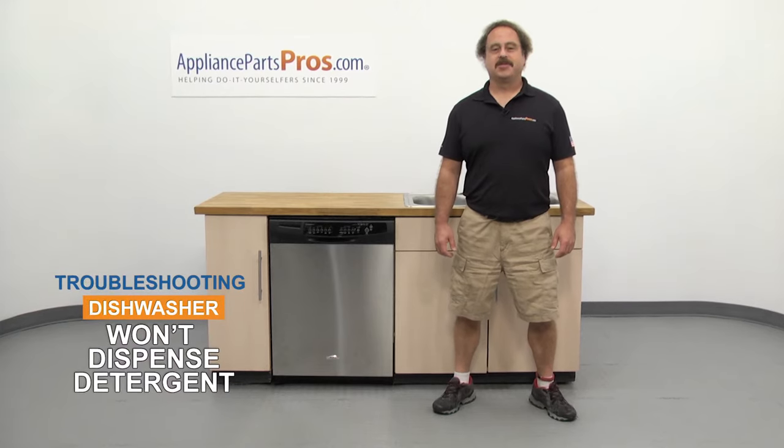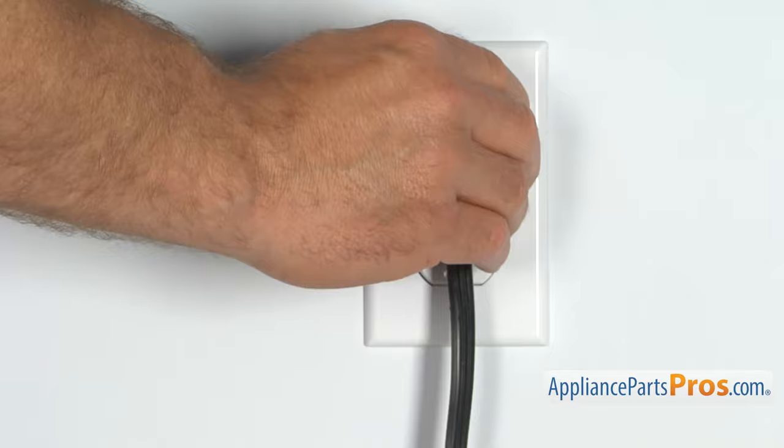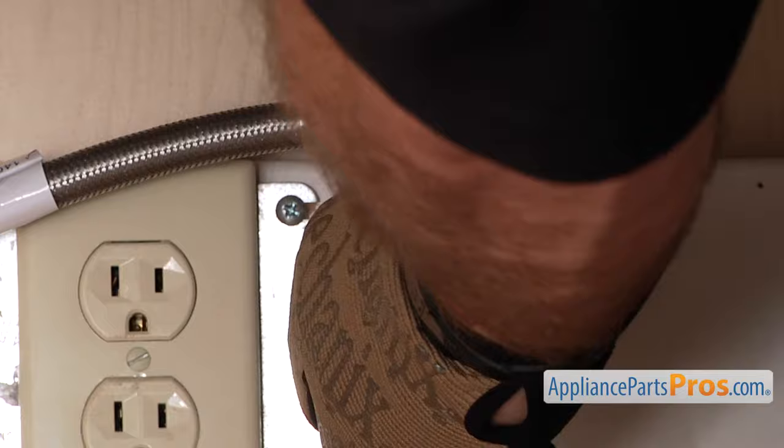Hi, this is Matt with AppliancePartsPros.com. In this video, we're going to show you how to troubleshoot the top 5 reasons why your dishwasher won't dispense detergent. Stick around until the end of the video for some important tips on how to improve your dishwasher's performance. But before we begin, make sure the appliance is unplugged or the circuit breakers are off so there's no chance of electrocution. Also make sure you turn off the water supply underneath the sink.